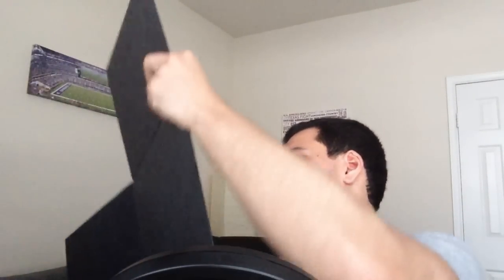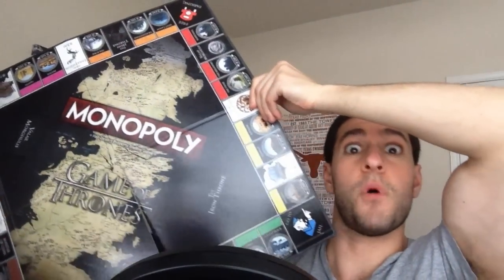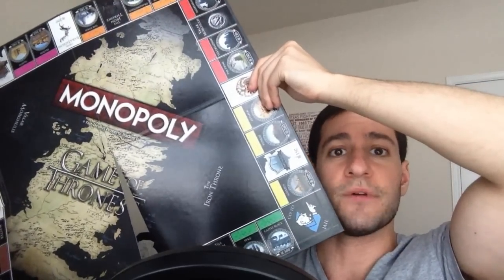So now I'm going to try to actually get the board out so you can see it. Here's the massive board. I'm going to quickly do a scroll over of it and then kind of go through the different properties.